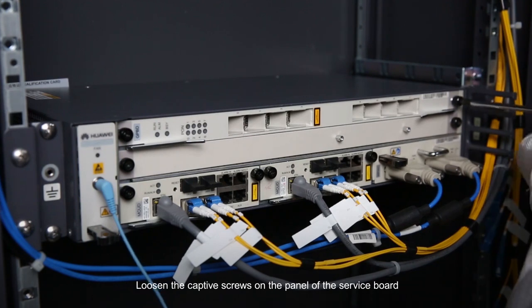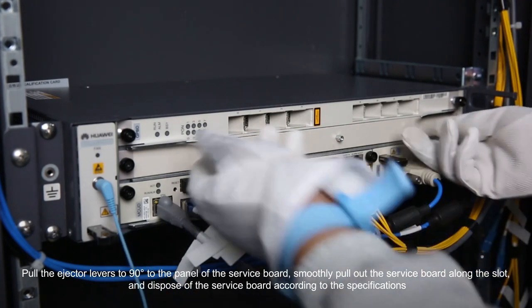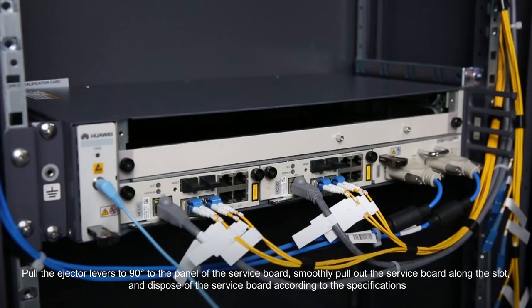Loosen the captive screws on the panel of the service board. Pull the ejector levers to 90 degrees to the panel of the service board. Smoothly pull out the service board along the slot, and dispose of the service board according to the specifications.